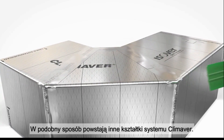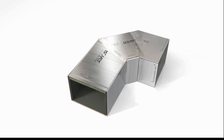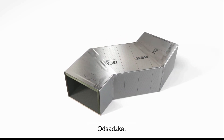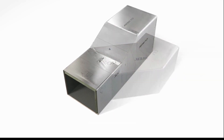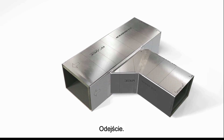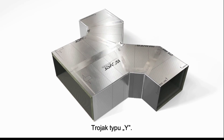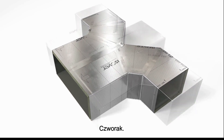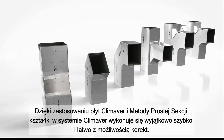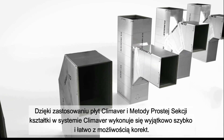In this way, the following individual shapes can be created: 45 degree bends, offsets, reductions, standard branches, single branches, single branches in R shape, double branches in Y shape, or even triple branches. With Climaver, the finished HVAC duct can be created in just a few cuts — easily, quickly, and flexibly.